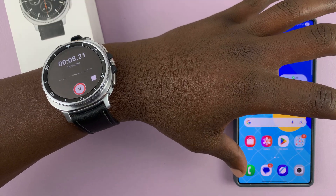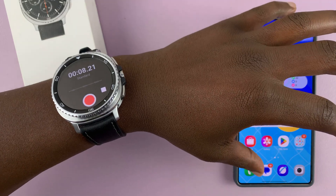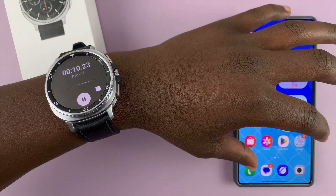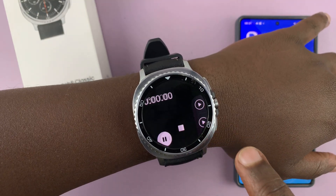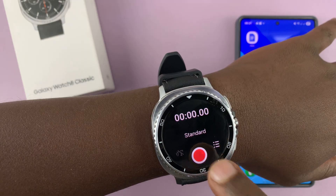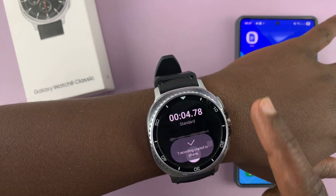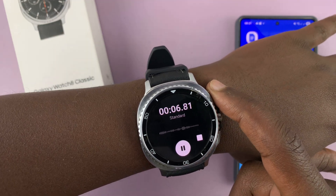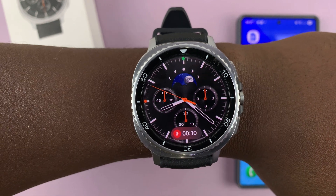I can pause and continue. But to finish, you have to tap on the stop button. Keep in mind that you can even do recordings in the background. For instance, I'm currently recording, I can press the home button, and the watch will continue recording in the background.